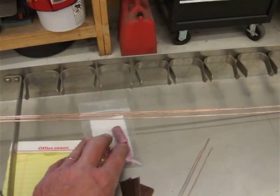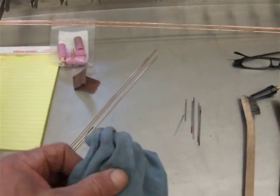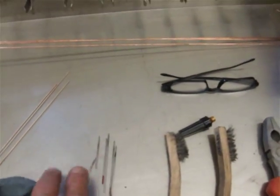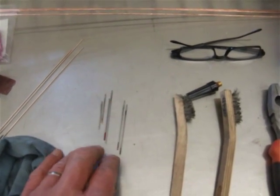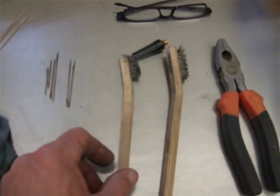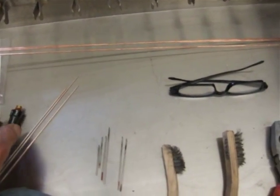I've got some extra TIG cups and collars ready to go in case I break one — the torch drops pretty often. Got my little t-shirt chunk here for soaking with acetone. I've got my 1/16th tungstens, 2% thoriated, all sharpened and ready to go, and I also have a longer back cap in case I need a longer tungsten.